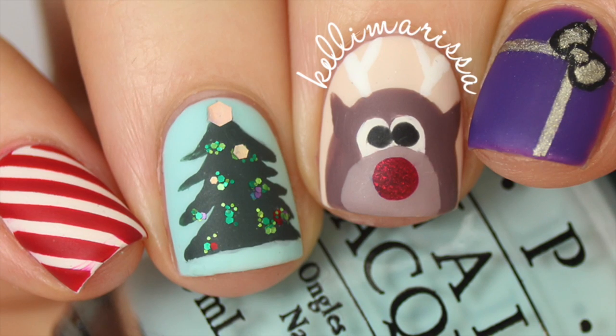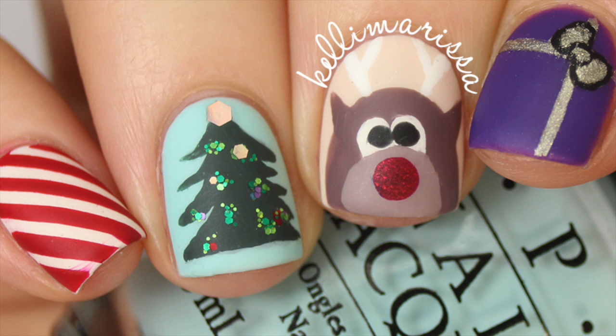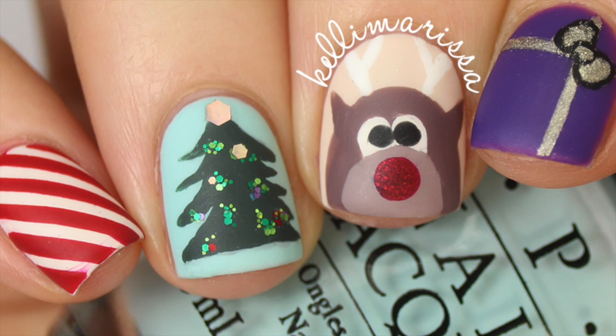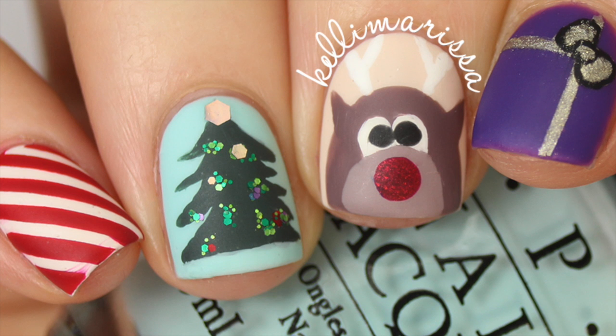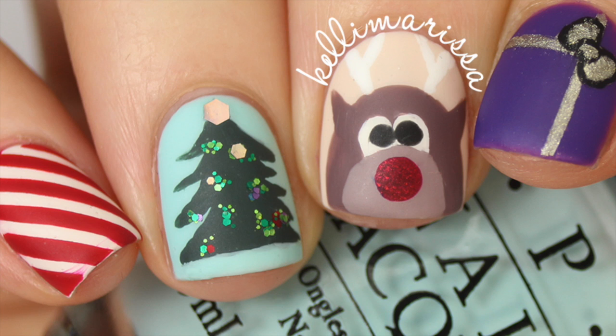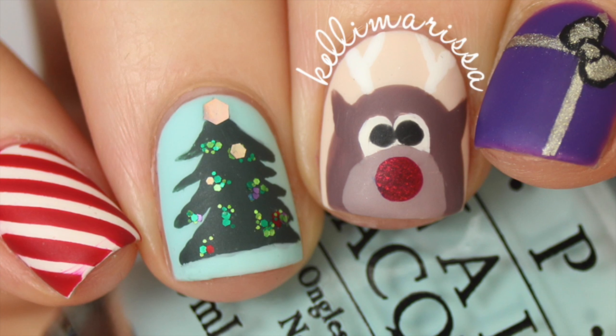What's up guys, it's Kelly and today I'm going to show you how to do these four super easy nail art designs inspired by Christmas and the holidays. Since Thanksgiving is officially over, I can now bombard you with holiday manicures! These manicures are super easy.